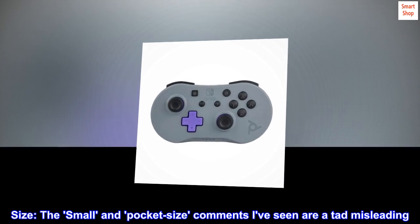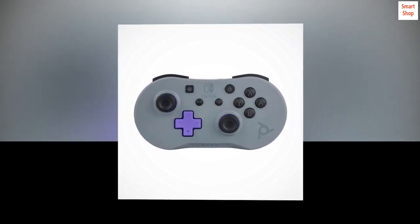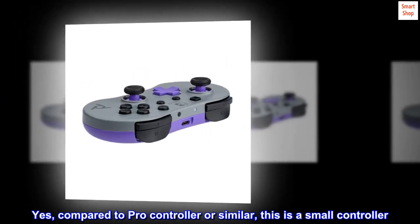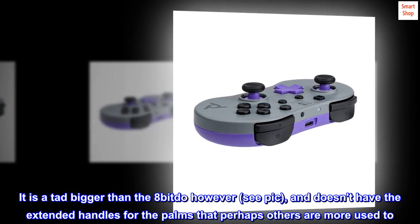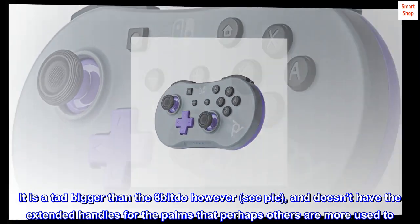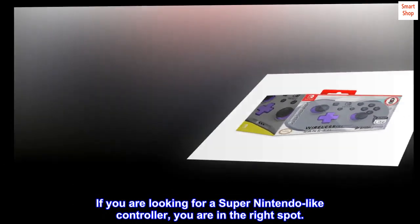Size: the 'small and pocket-size' comments I've seen are a tad misleading. Yes, compared to the Pro Controller or similar, this is a small controller. It is a tad bigger than the 8BitDo, however — see pic — and doesn't have the extended handles for the thumbsticks that perhaps others are more used to. If you are looking for a Super Nintendo-like controller, you are in the right spot.